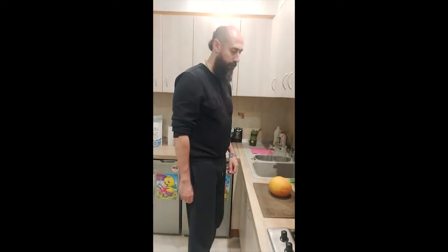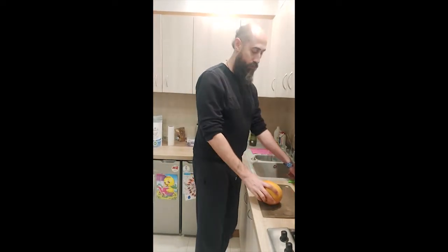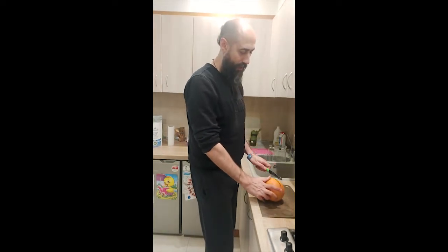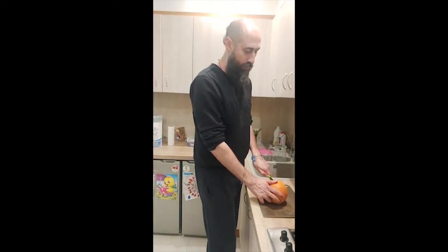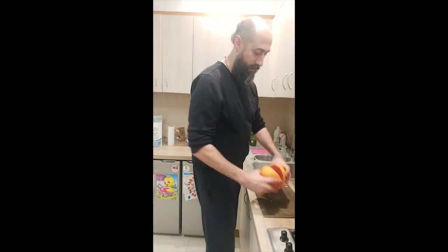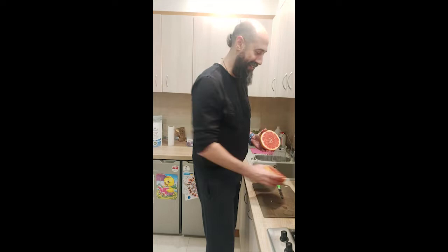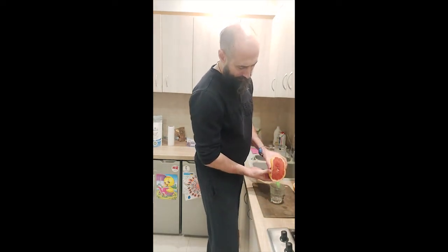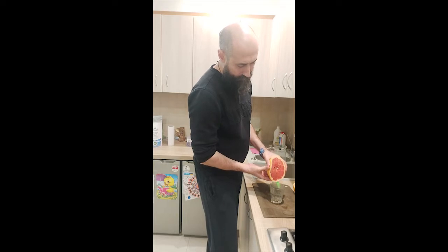Hey, how are you doing today? I'm doing a liver cleanse and I'm in the middle of it now. I'll explain to you what it is about while I'm preparing my grapefruit juice. I do it quite regularly — it's cleaning your gallbladder and your liver.